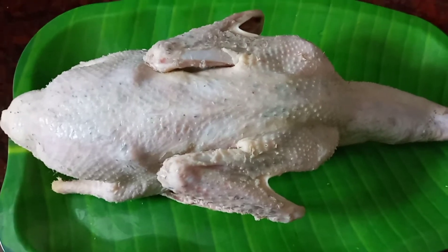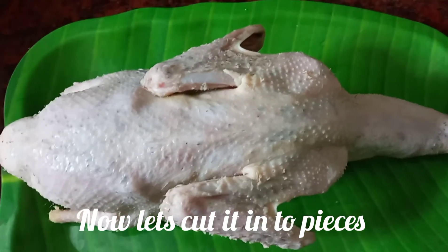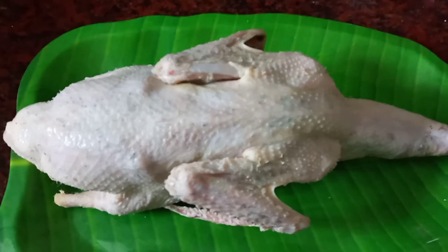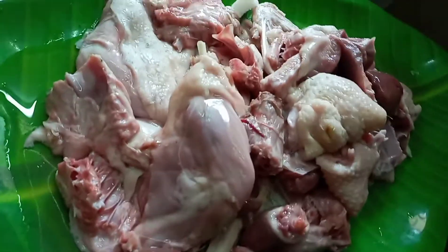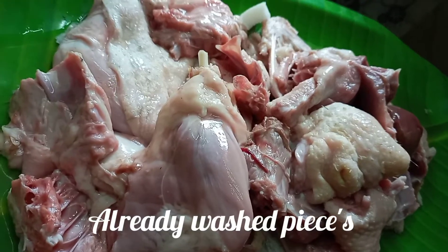We have our own location. We will have the roast. We will cut it in preparation. We will clean the pieces and wash the pieces.